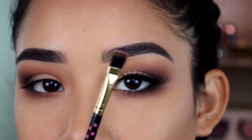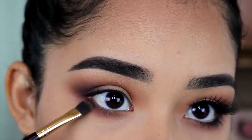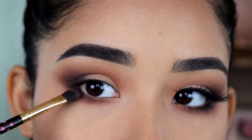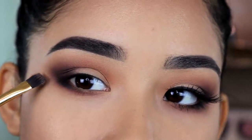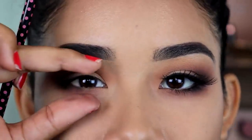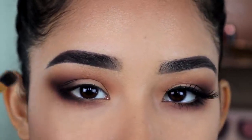Now to apply black eyeshadow on my lower lash line, I'm going to use this pencil brush from BH Cosmetics. For this you want to keep it just on the outer part, and then connect it upward. Don't blend it straight outward — that's going to look weird and make your eyes look strange. The first time I tried doing a cat eye I did it like that and it just looked off.